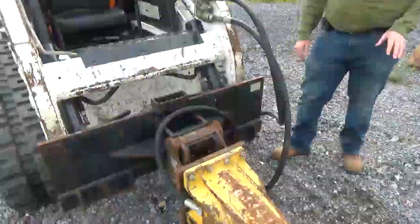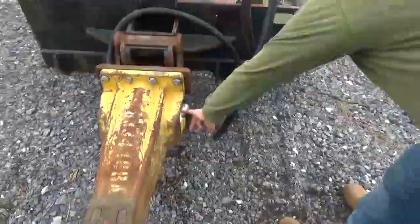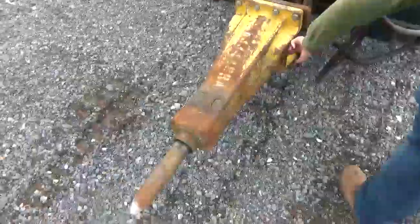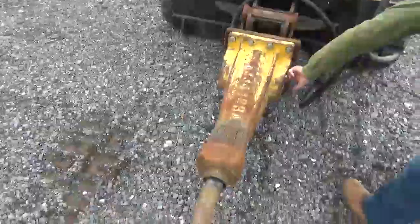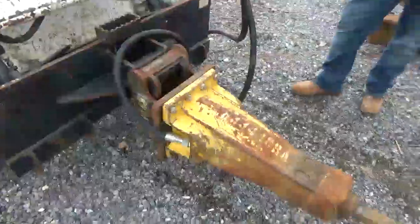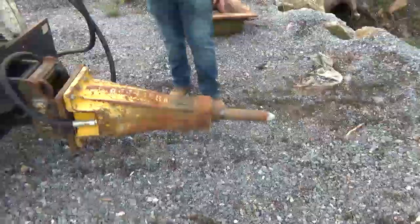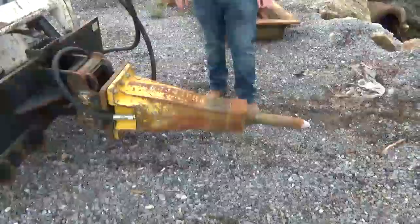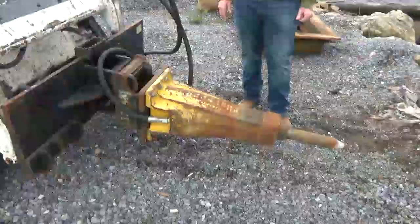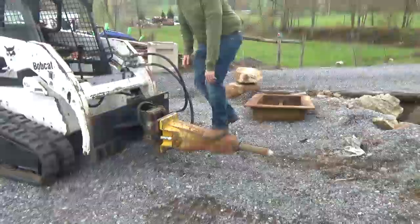Again, it is an SBC 410, Atlas Copco. I believe the short number for it is SBU 220, but it was a 410 according to the serial number I ran. The hammer serial dates to 2012. Any questions on it, let us know, but I want to go ahead and fire it for you.